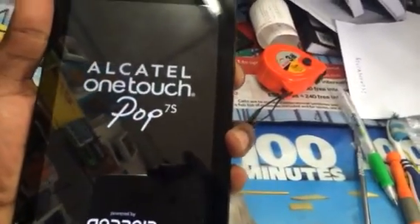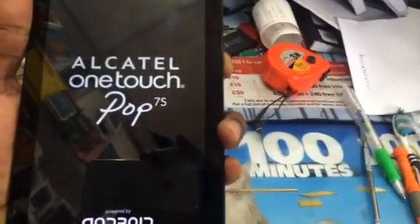Press the volume up button plus the power button together. Just hold it until the logo comes. Then you let go of the power button.